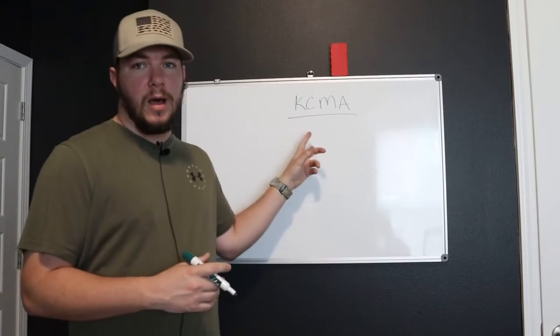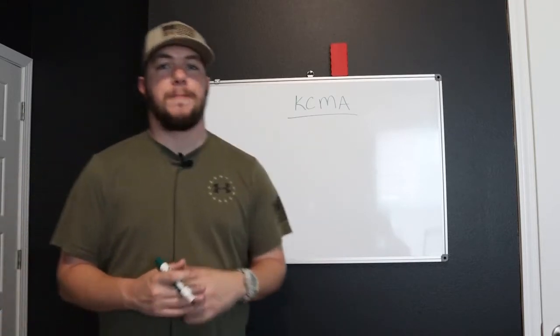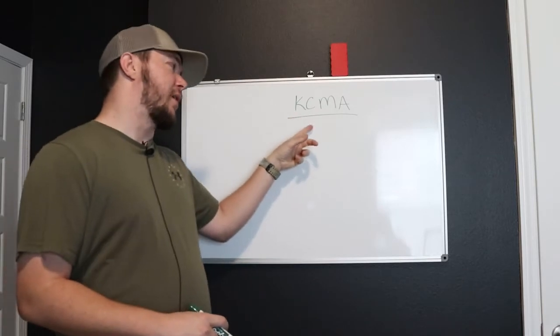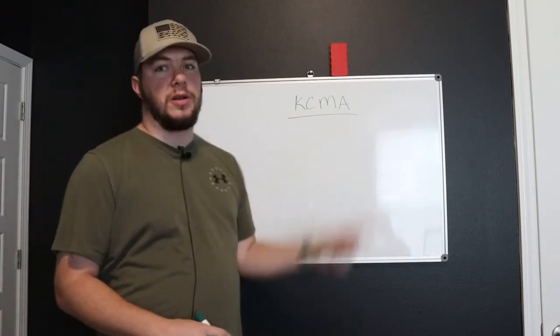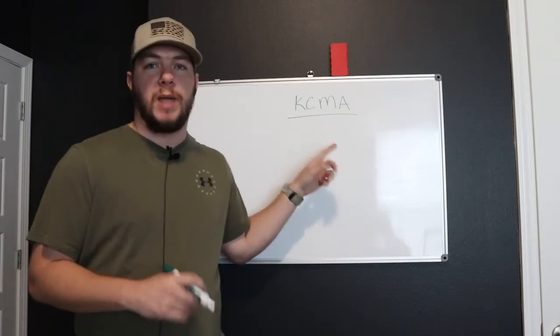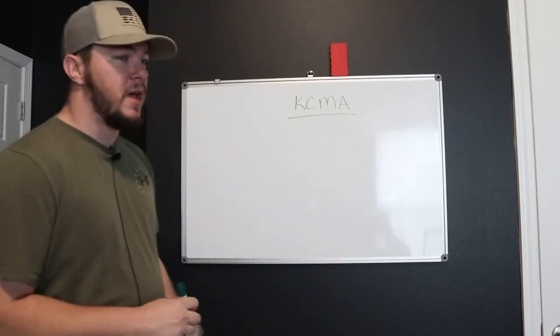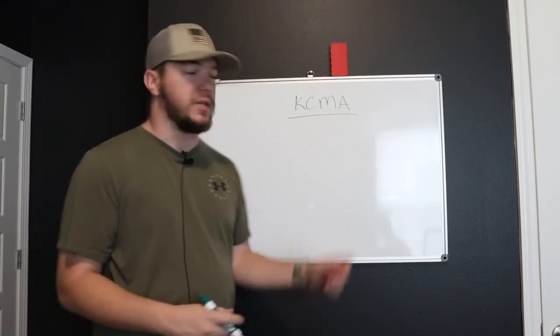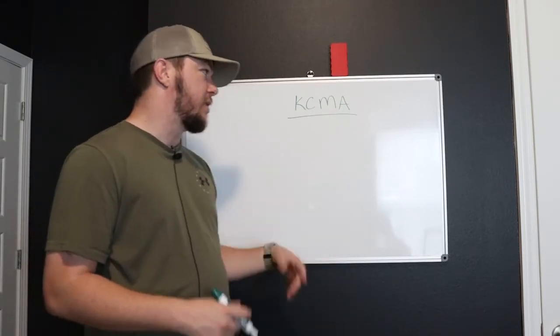So behind me you'll see I have written this acronym: KCMA. What does KCMA stand for? It stands for Kitchen Cabinet Manufacturers Association. These are the standards that you should go by when painting or refinishing cabinets. These are like the North American standards — maybe even worldwide, I'm not a hundred percent sure — but basically the North American standards.